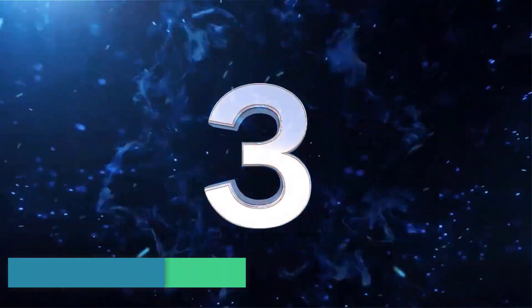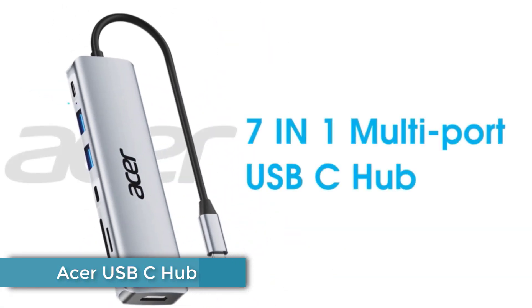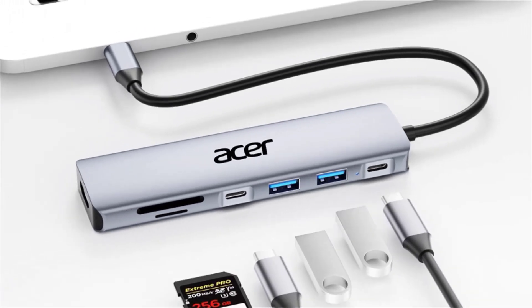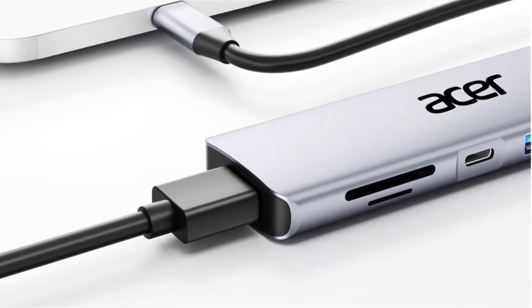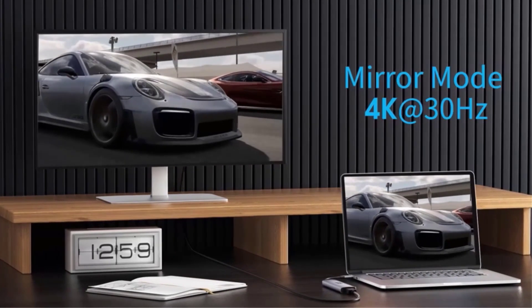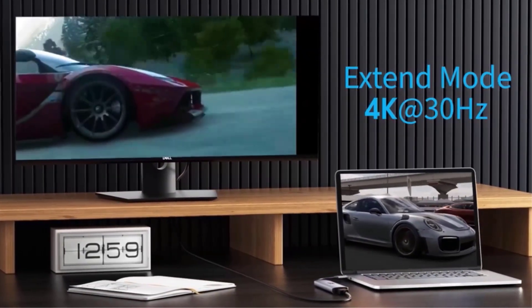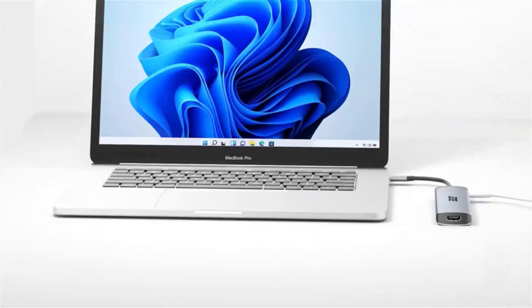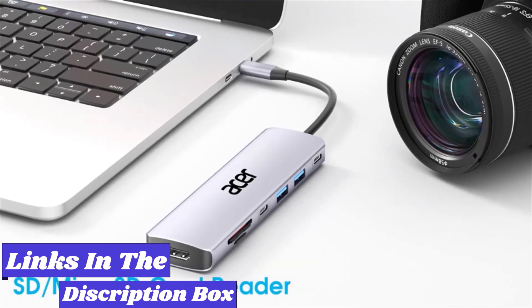Number 3: Hyperdrive M1. iPad Pro and Air (2018 and 2020) users will appreciate this aluminum USB-C hub that turns the tablet's single USB-C port into six ports: 5Gbps USB-C with 60W PD charging, 5Gbps USB-A, 3.5mm audio, HDMI at 4K and 60Hz, and UHS-I microSD and SD card readers.